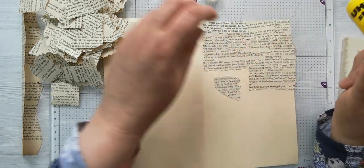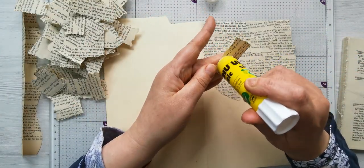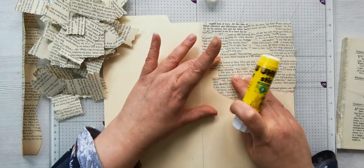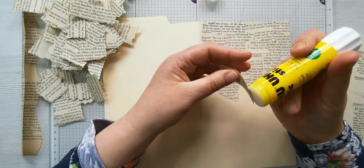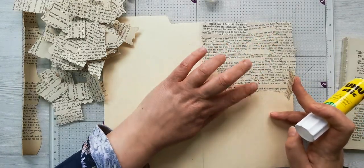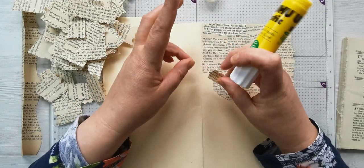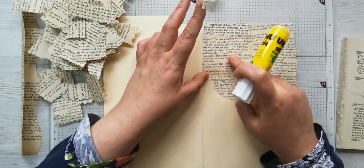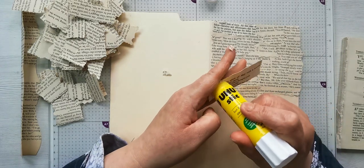I thought what better way than to use some of Nicky's kits and see what I can do with them. I've got a few file folders that'll be the next things I'm concentrating on - I think I've got three, four, or five in my magazine file. I will show you how I store my things in an upcoming video that I've yet to film.